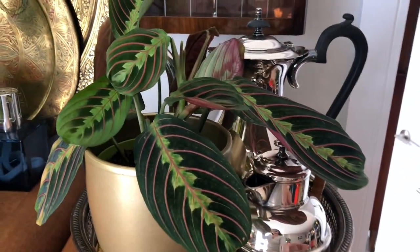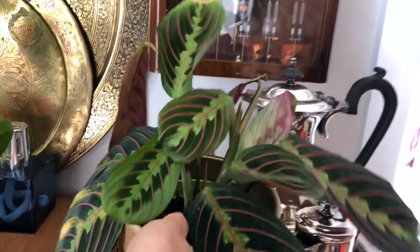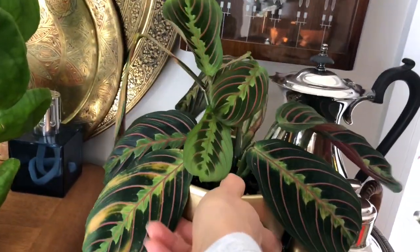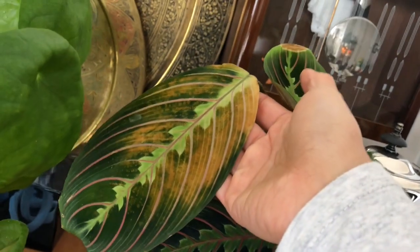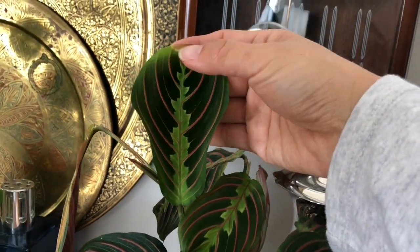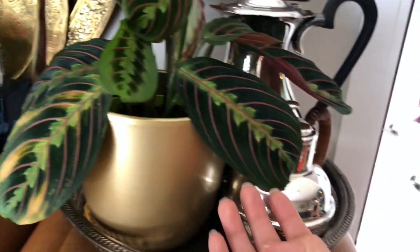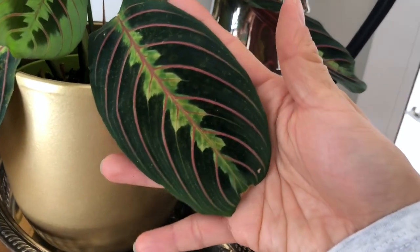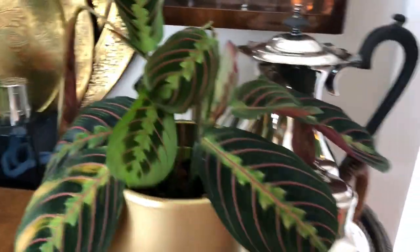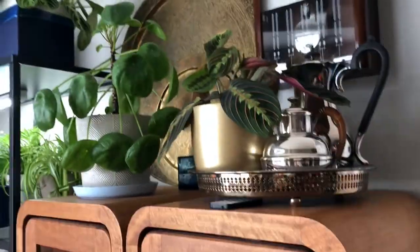Next to it is a red plant — red line or red prayer plant, I'm not sure what to call it. It's producing new leaves but something is happening to the leaves — I don't know what's going on. Is it too much light? This one is really velvety, almost like a moth. Some of the color on the leaves is off. Do you guys know what's wrong? That was all of my plants in this dining room and living room area.